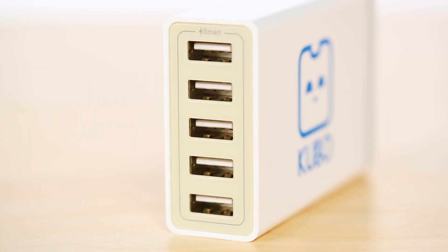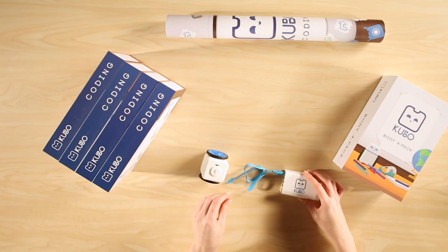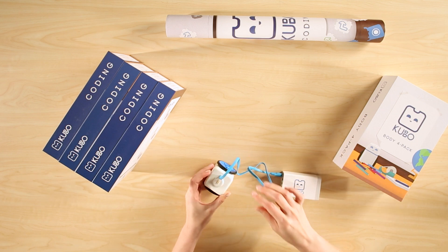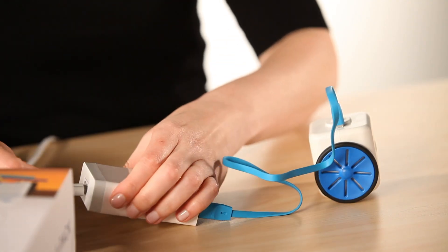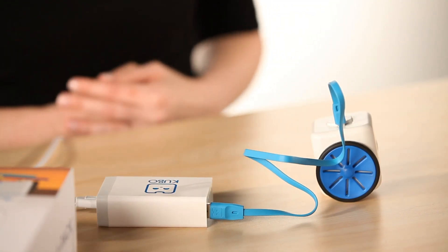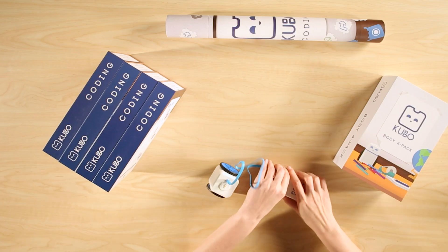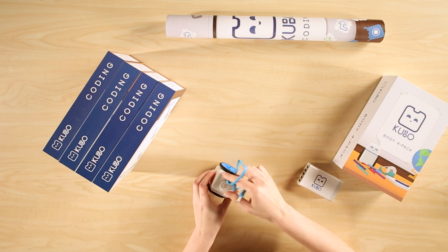Each body 4-Pack includes a multi-charger that has five ports and four USB cables. Prior to your first use, you need to charge your robots. Simply plug each body into the multi-charger and let it charge for two hours. You'll know your robot is charging when the light turns on. When fully charged, your robot has a lifespan of four hours of continuous use.